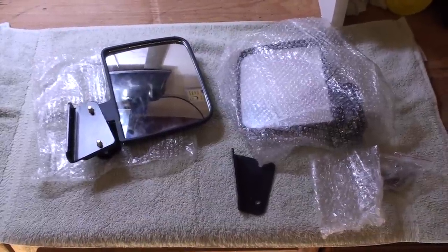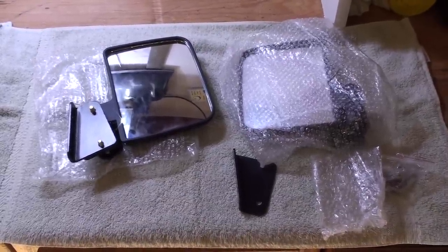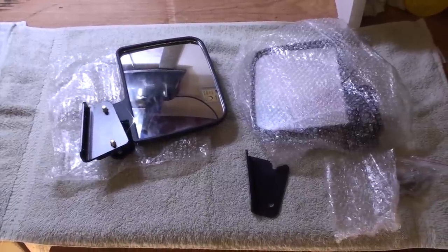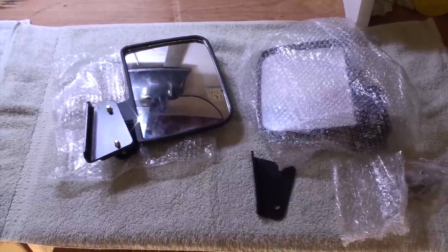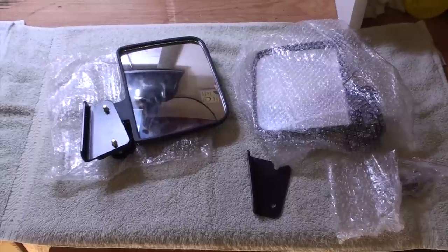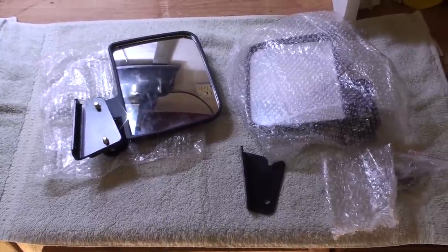I ordered a couple of golf cart side view mirrors that I plan on using. Got this idea off another member of TBN who a lot of you know. I think I paid about $30 US.